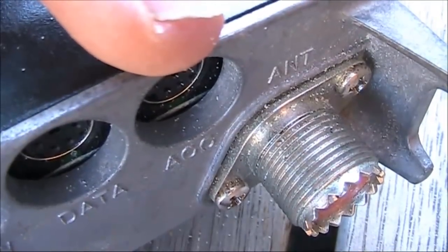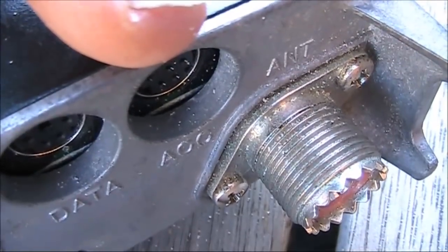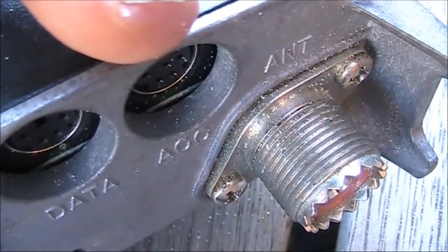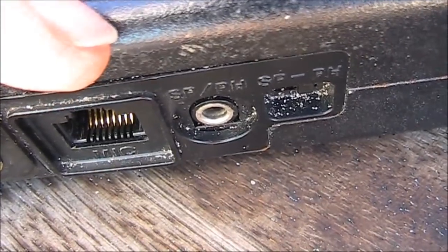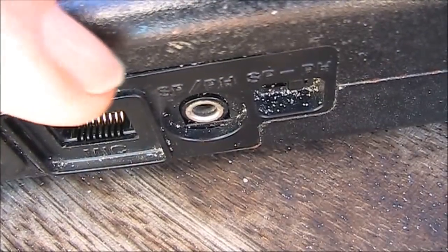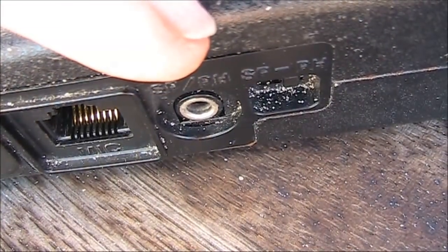I could have used the FT-817's rear accessory socket. However, the transmit VOX function is not enabled on it — at least without some internal modification, which I've seen described on a blog. To keep things simple, I'm just using the microphone socket for the audio coming into the transmitter and the speaker connection for the audio going out of it.